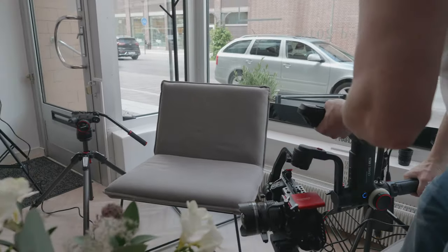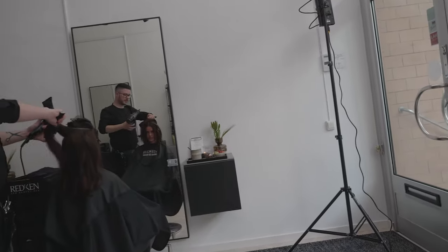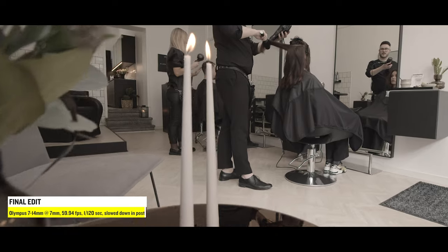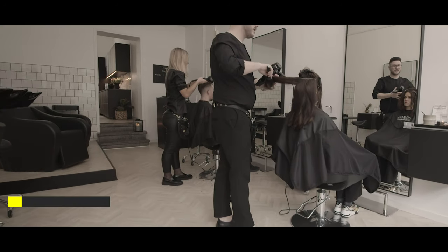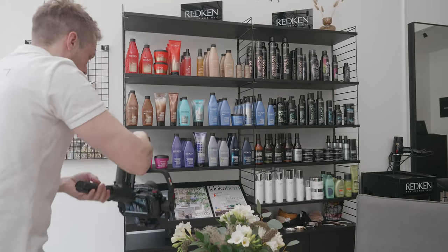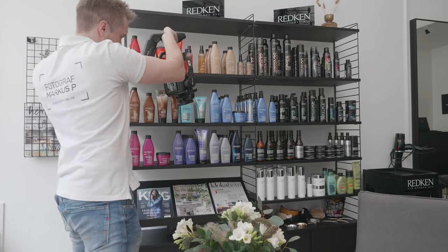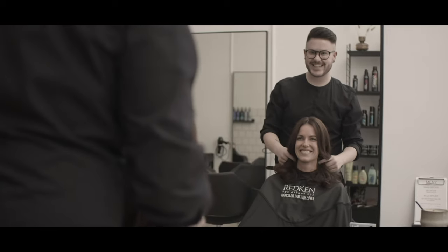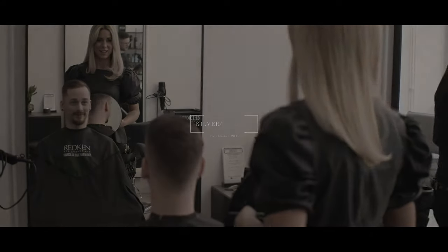This is also a very simple gimbal movement and it worked very well. This is the final edit — I'm just serving the coffee and the snacks, barely touching the candles right there. This scene was not really planned. They wanted some kind of b-roll of their products, just to show that they're a Redken certified salon. Here we ended with a basic gimbal movement, just moving outwards, and then we have the logo to round it off.